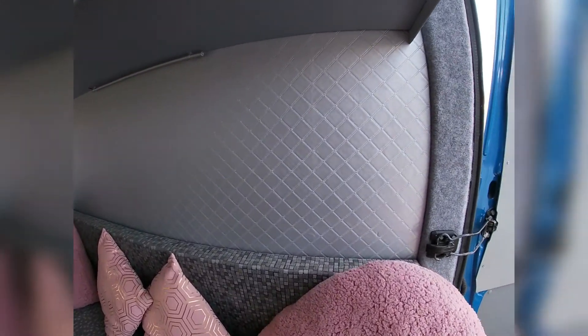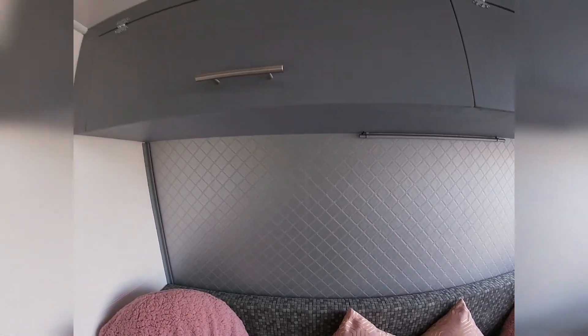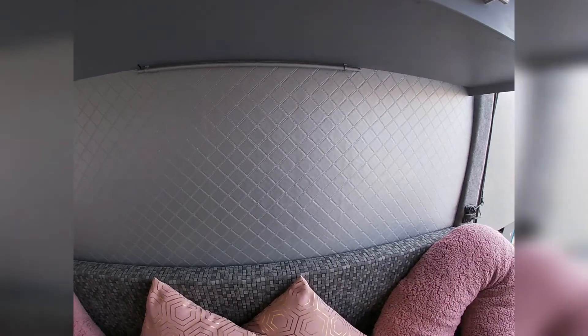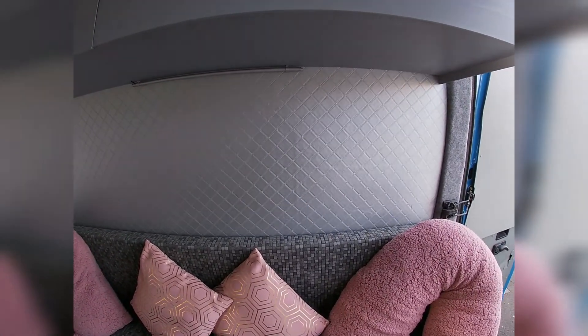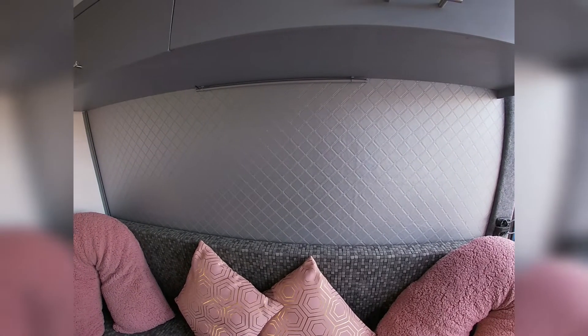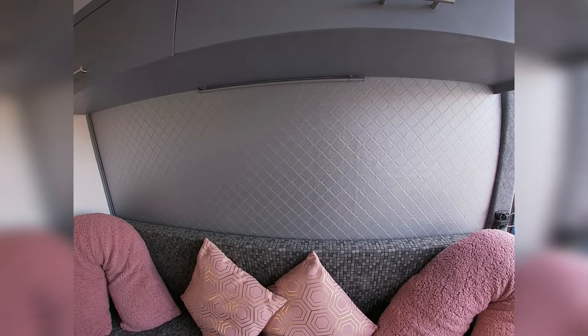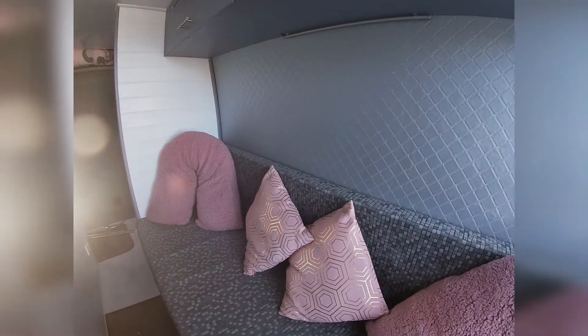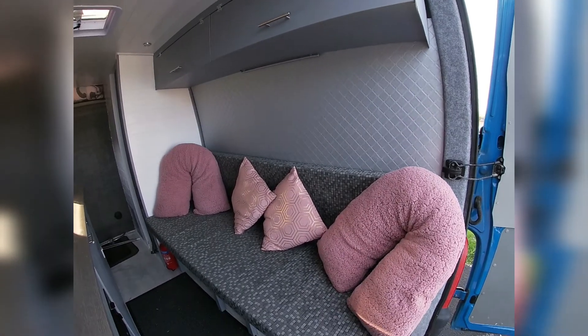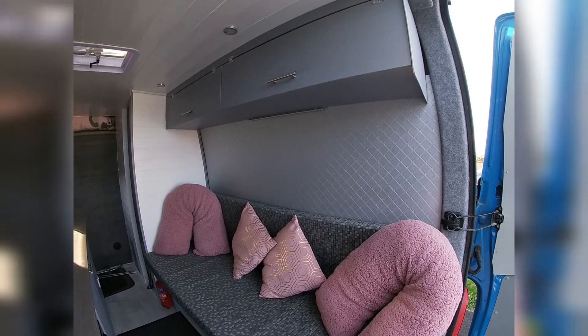So that's it — we decided to change the background. The bubbles were just doing our heads in, so we've gone for this nice leatherette stuff now. I think it looks really well. We got the idea from Ivor Van — he's got his own YouTube channel and he's done all his conversion in there. We loved it when we watched his video, and when the wallpaper didn't go to plan, we knew what we'd do next. Definitely still looks just as good as the wallpaper. There isn't really much of a pattern on it, but it still looks good.